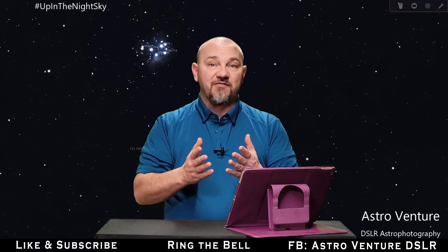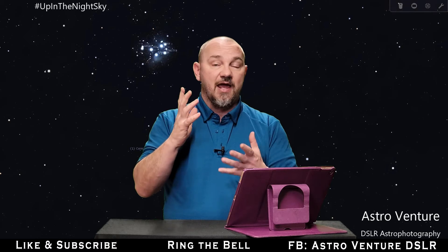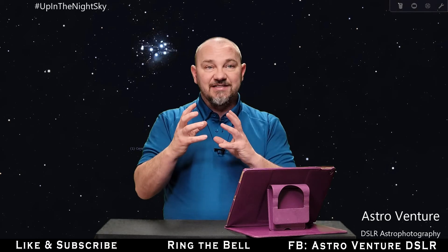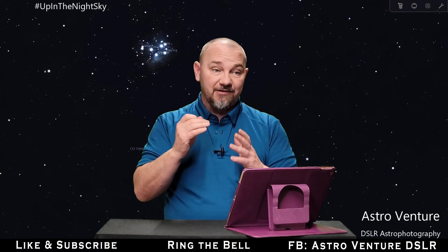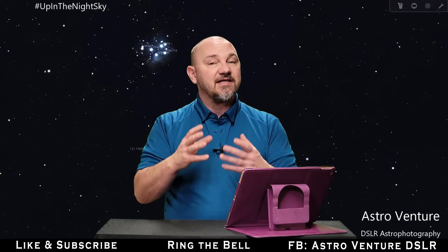You may have seen it before in the night sky. At this time of year, it sits straight up overhead in the northern hemisphere, and you can see the stars in there as well — it looks like a bit of a smudge in the night sky. It's really easy to spot; it stands out.